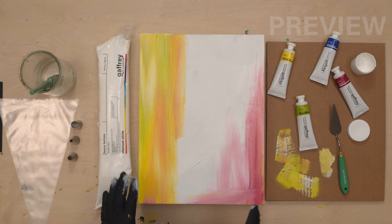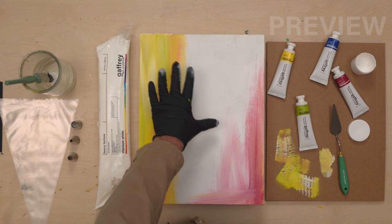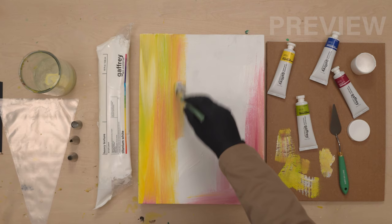Now we have to decide where our primary composition is going to be. I usually don't like to go right in the center. A lot of times if I'm doing a square painting, I might. So I'm going to just choose a quadrant — up here in general on the upper left side, instead of being in the center, is where our primary composition is going to be.